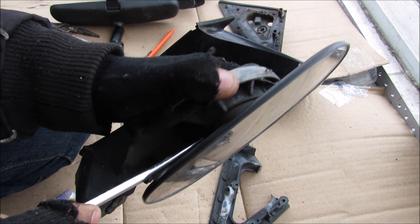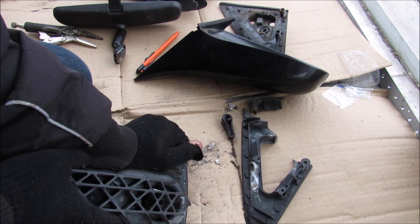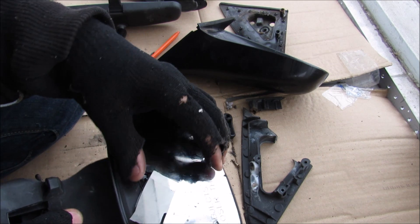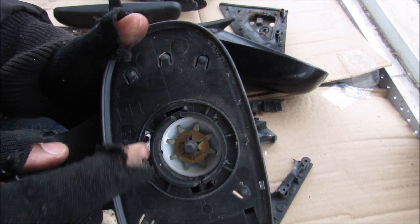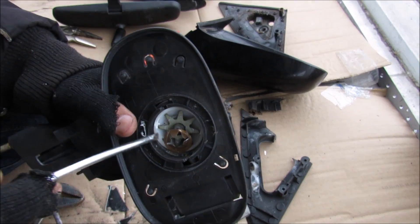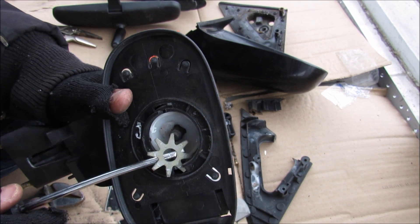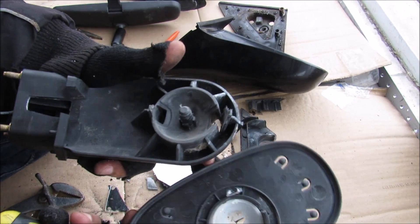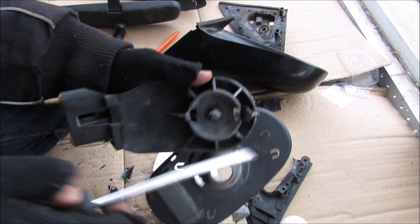I'm just going to use a screwdriver here and pry open on these two tabs on the inside. I cracked the plastic, and I cracked the mirror. You can see there's a retaining washer in here that's trying to hold everything in. Once the retainer is gone, there's this little star washer which looks pretty cool. That comes out and then the mirror retainer comes out. And you can see the ball here that rotated around in this socket.